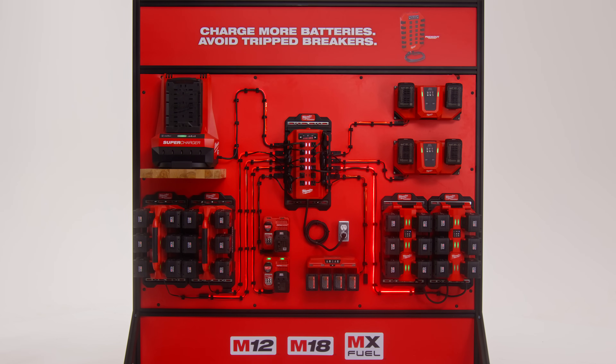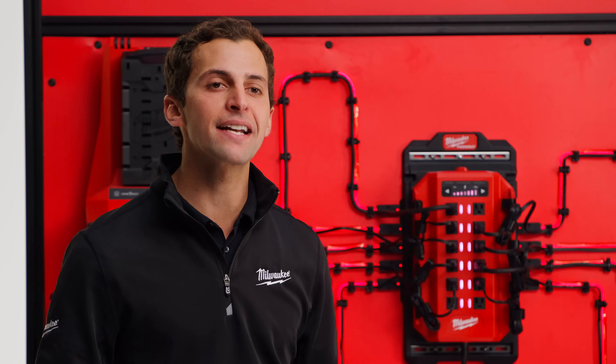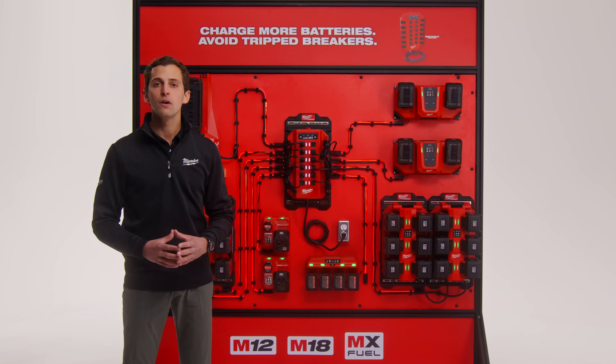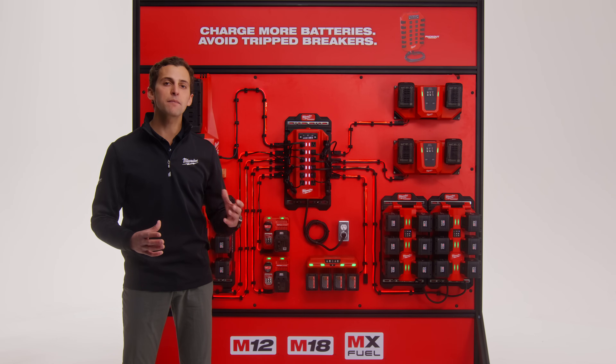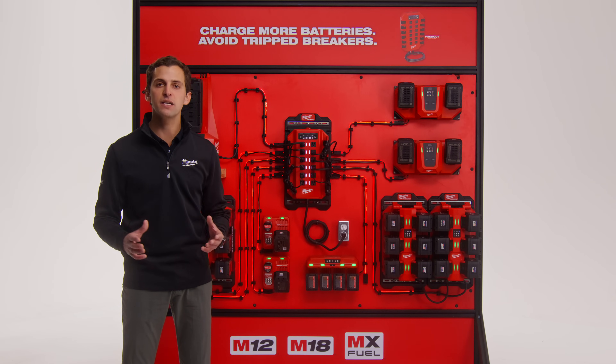The Power Manager then constantly measures the power being used on each outlet and automatically turns on additional outlets as batteries finish charging and power becomes available. With the Power Manager, you can combine chargers across multiple systems and charge speeds to best meet your needs.